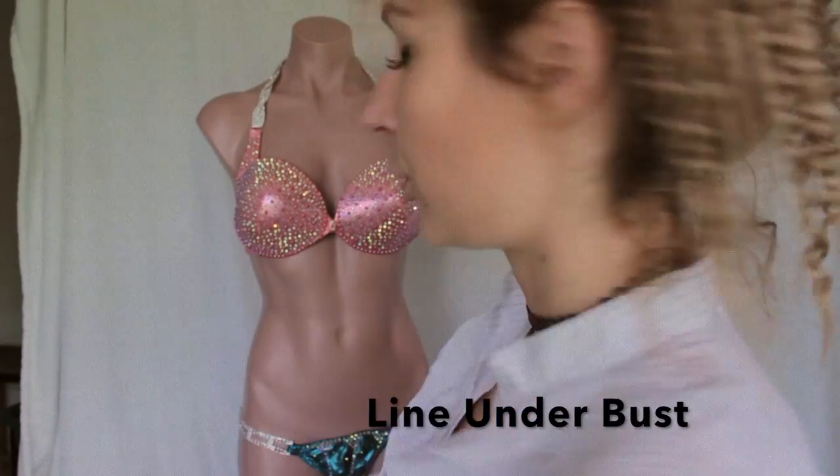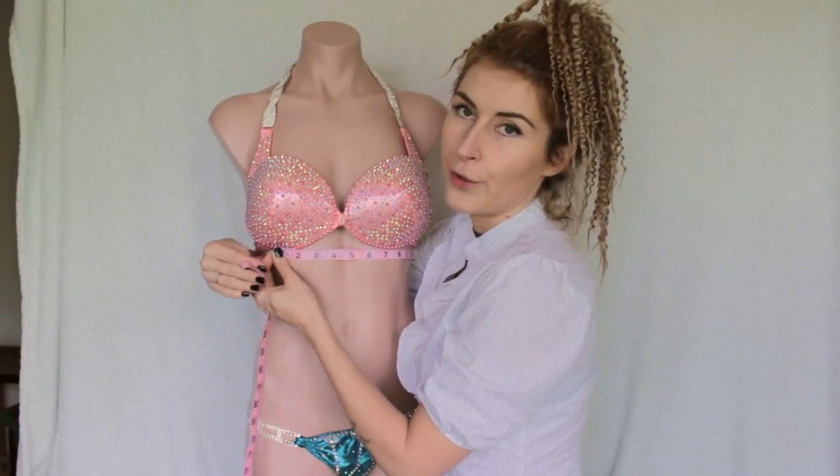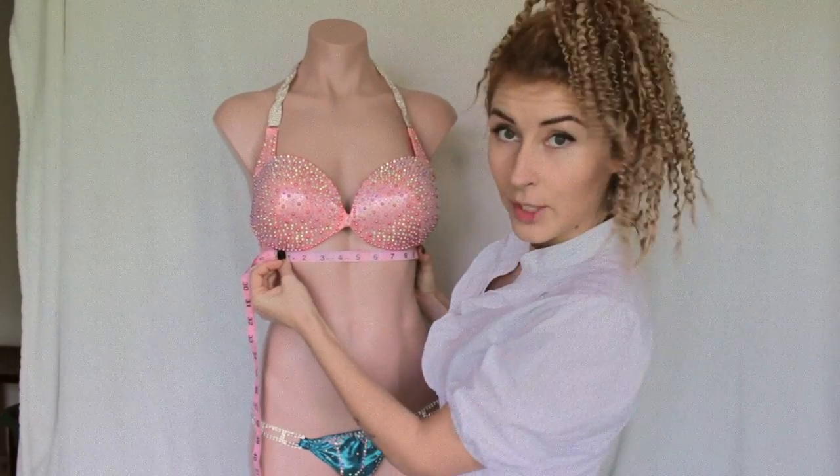The second very important part that I need to know, in order to secure the bra that will hold your girls the best way, is the line under your bust — which is right here. So this line is right below your bust. Take a measurement, write it down, and move to the next one.